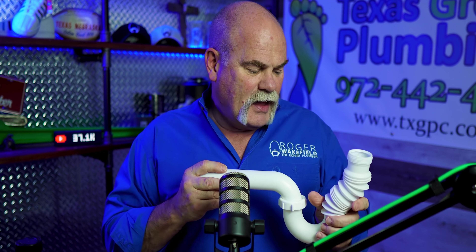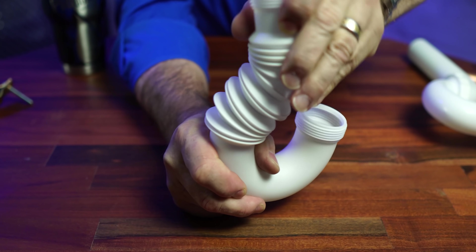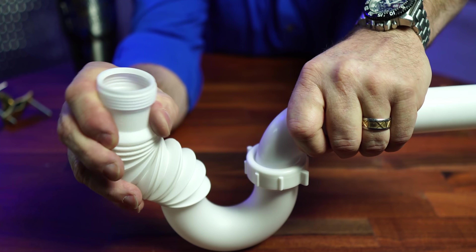Trust me, I understand that maybe the plumber didn't put things in right, or put it in the wrong spot. I understand that maybe the handyman thinks this is okay — you cannot believe what they believe. These perforations catch food, they catch eggshells, they catch anything at all that you may put down your garbage disposal, and this is going to lead to a stopped-up sink.